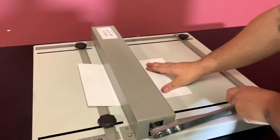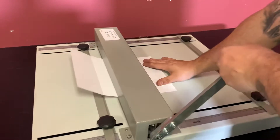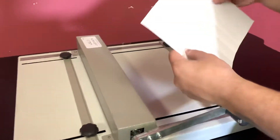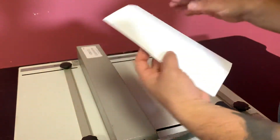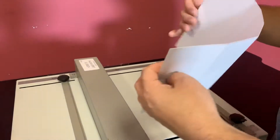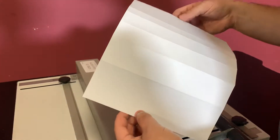Basically, you have a handle here. Really easy. These are your guides — you can move them where you'd like, but you can see here that it did in fact crease your sheet.